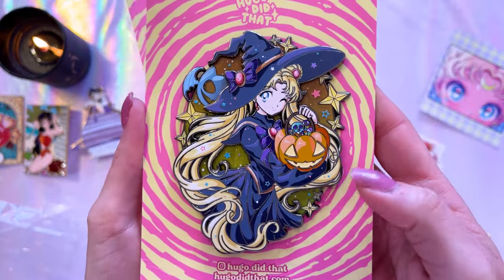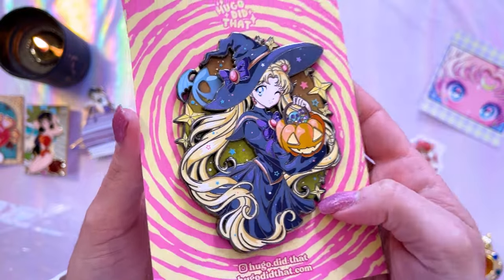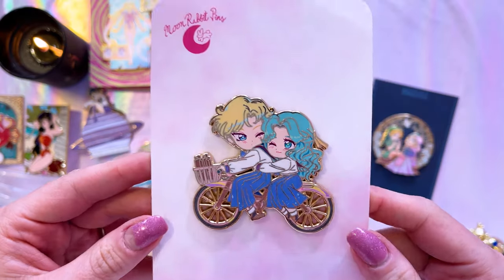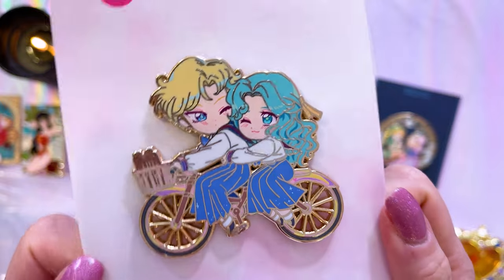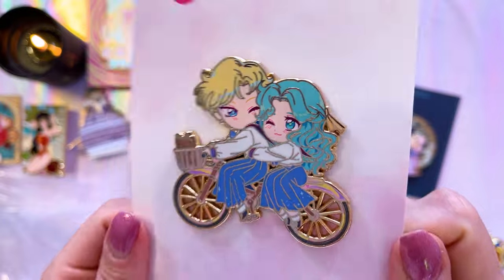This one was a pre-order of a Halloween inspired pin. I love this art — it's so cute and it's going to look awesome on my Halloween board. Also by Crescent Lion Art is this really cute Chibi Sailor Jupiter, a wonderful little filler for my pin boards. And then we have some pins from Moon Rabbit Pins including this pair of cuties. I love the bike colors — it's very prideful, so cute. That's going to look really cute on my Sailor Uranus and Neptune board.